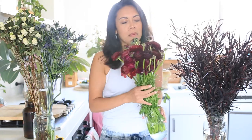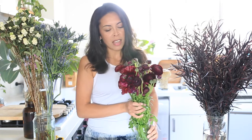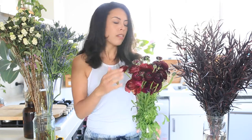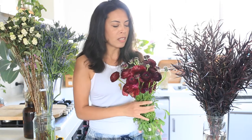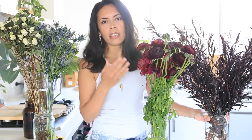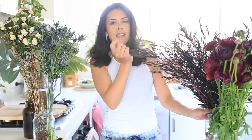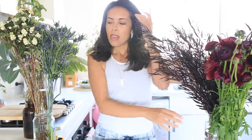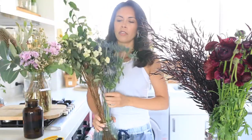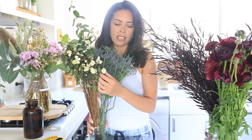I couldn't go past this week this amazing bunch of dark maroon ranunculus. I just fell in love with the colour and also they've got so many layers of petals which are just amazing. I did also splurge on some dark willow myrtle, and I also got myself some sea holly and some snowberry just to add a bit of extra texture. I really like this blue colour of the sea holly.